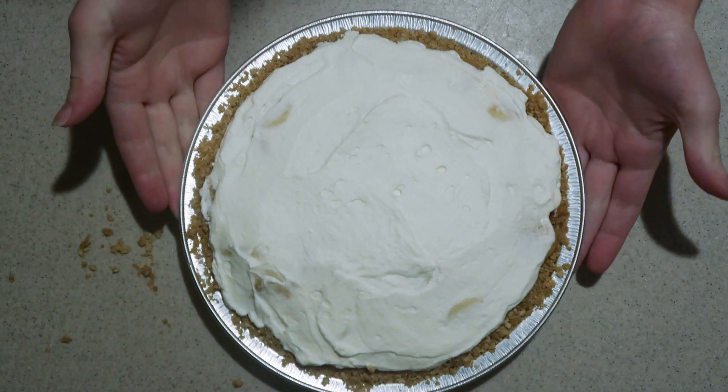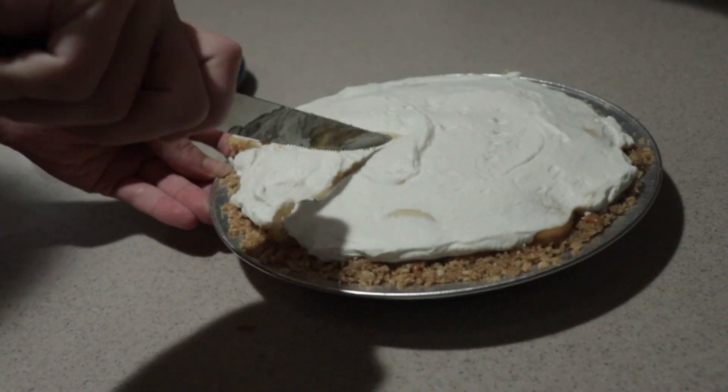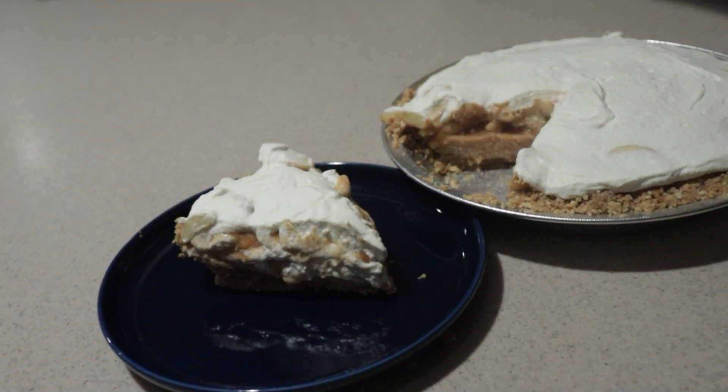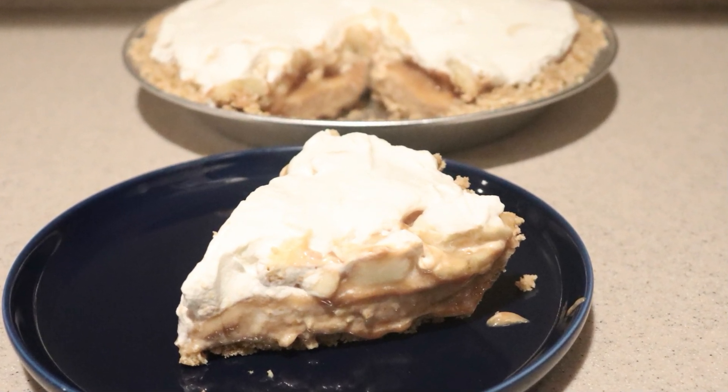If you're not serving it immediately, keep it stored in the fridge until then. And when you're ready to serve, cut out a slice and serve. And that's how to make a banana dulce de leche pie. I hope you enjoyed this video. If you did, give this video a like, and check out my channel for many more videos. Subscribe to my channel for more to come. Thanks for watching and I'll see you next time.